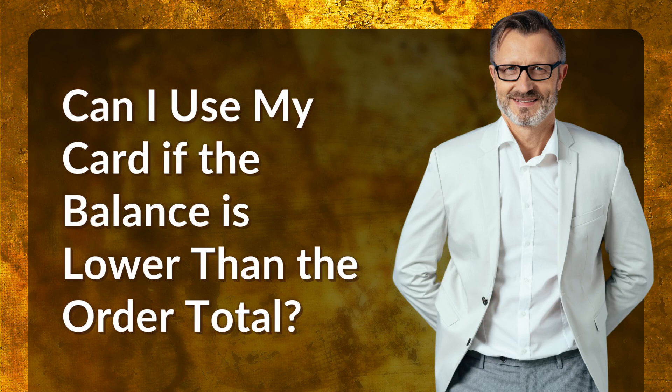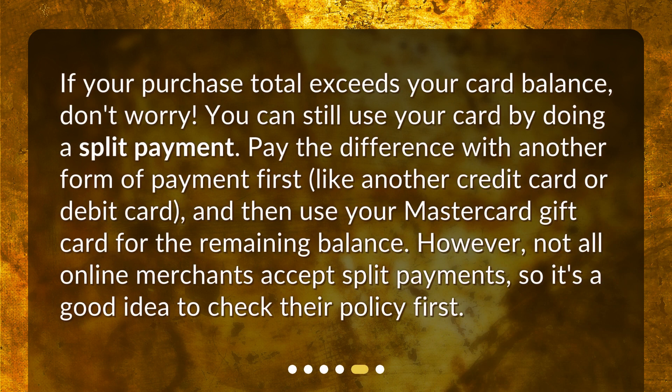If your purchase total exceeds your card balance, don't worry — you can still use your card by doing a split payment. Pay the difference with another form of payment first, like another credit card or debit card, and then use your MasterCard gift card for the remaining balance. However, not all online merchants accept split payments, so it's a good idea to check their policy first.